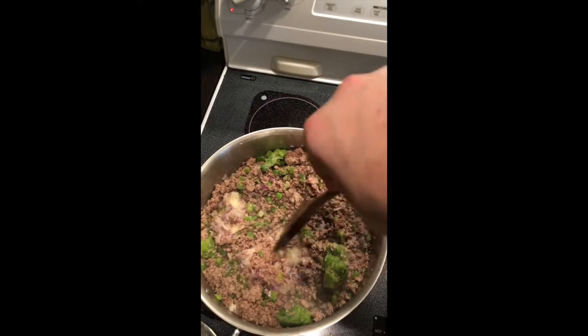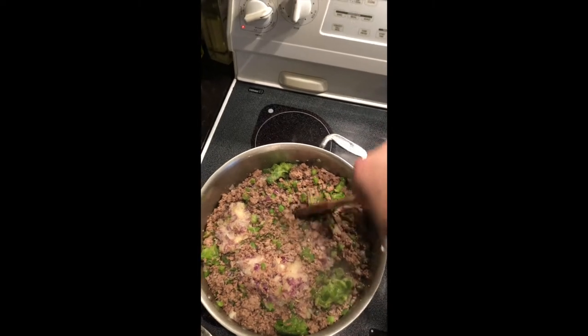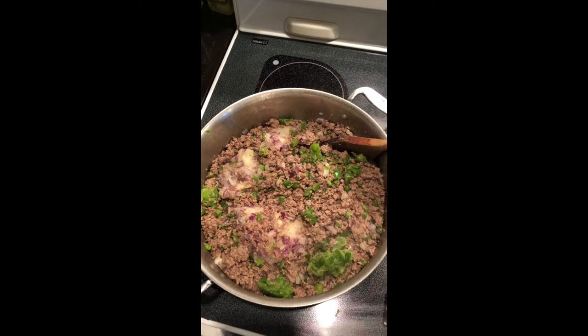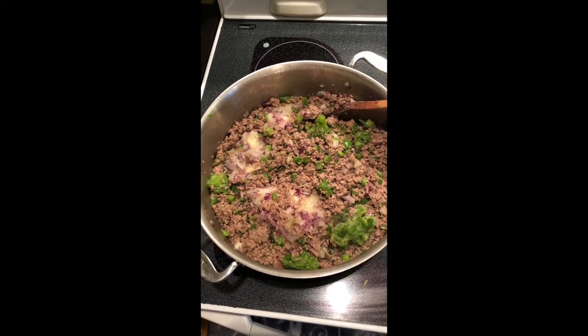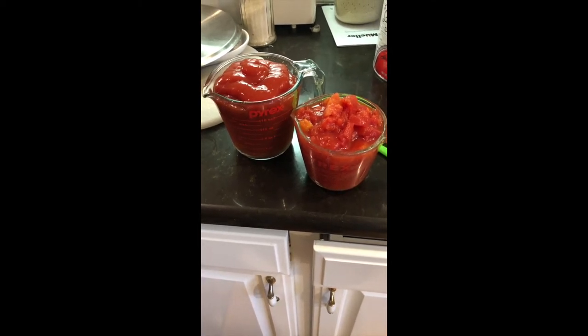I took three pounds of thawed hamburger meat and added a cup and a half of onions and a cup and a half of bell peppers. We're going to cook that until it gets nice and about two-thirds done.